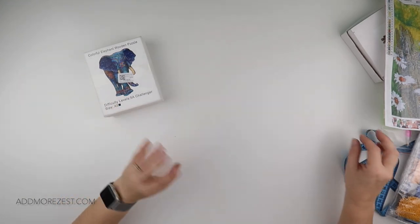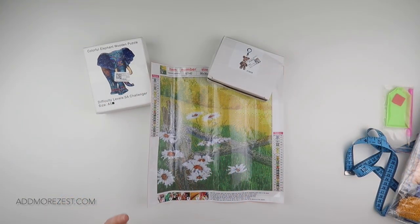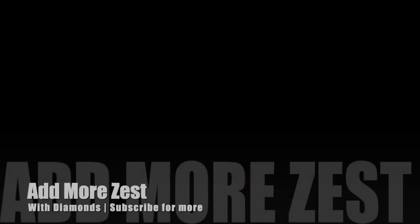Thank you so much to Up2DIY for sending me these items — I absolutely love them and I'm going to be entertained. I will pop the links down below for you all. Thank you so much for watching and I'll speak to you all again soon.